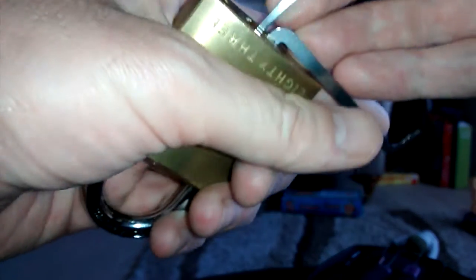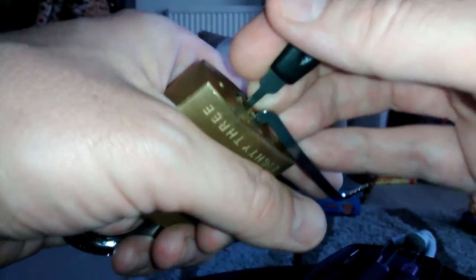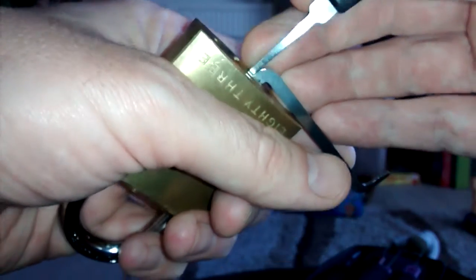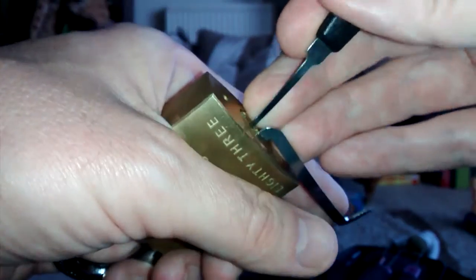So anyway, we just go in and gently press each pin until I get my full set. Very light tension. Just see what goes on. I haven't figured out a binding order for this. Just gently feeling each pin. Working the tension.